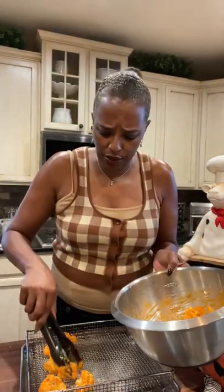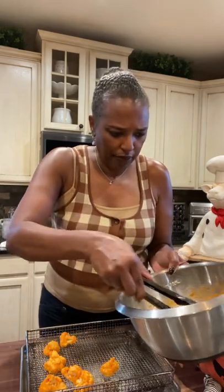Then — I shouldn't call them wings, but some people do. Sit them in there like that. That's what they look like before they go in the air fryer.